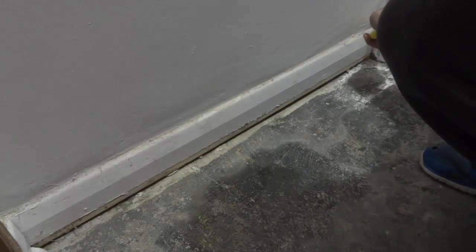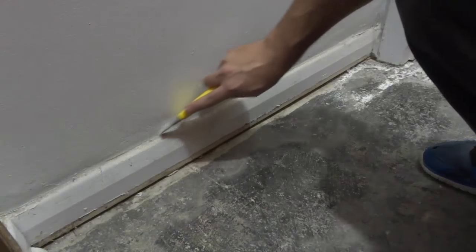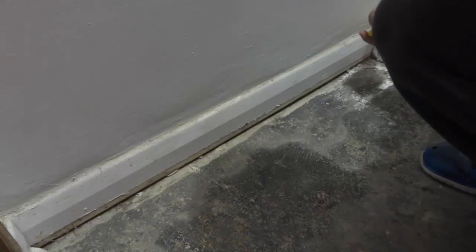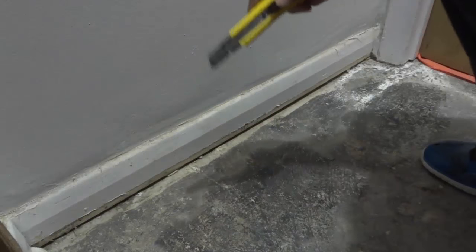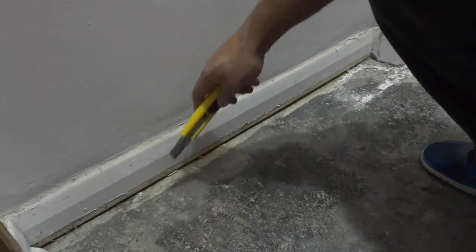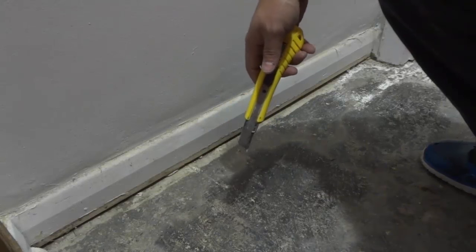So if you use this method and you take a utility knife and you just scrape it along the corner — you run it along the corner just like that — then you will be able to remove the piece of trim without damaging the wall. It's a little trick that I like to use to make sure that I am not damaging the wall when I'm removing a piece of trim, just like this baseboard right here. And that's all I have for you today. Thanks for watching.